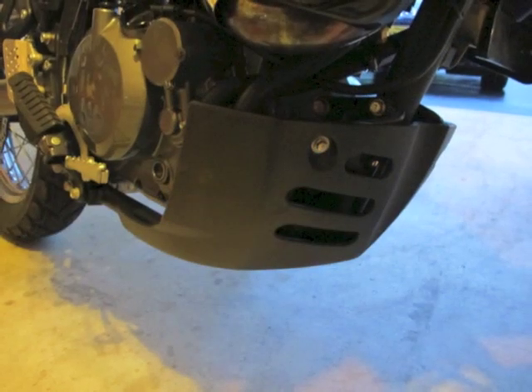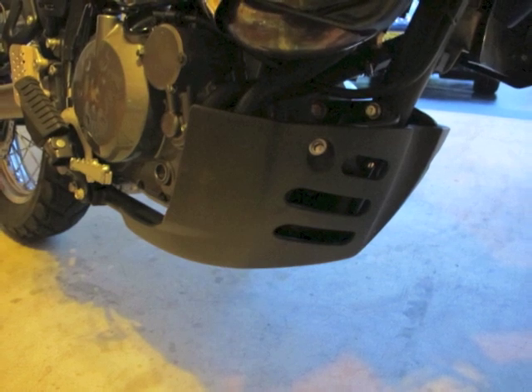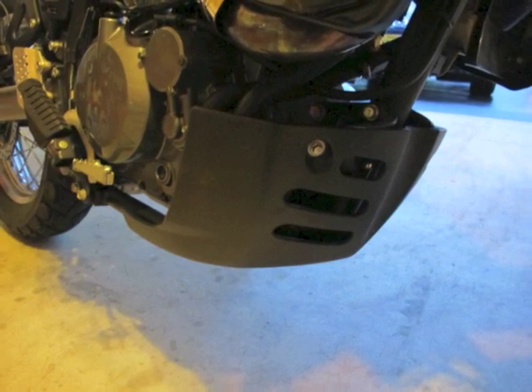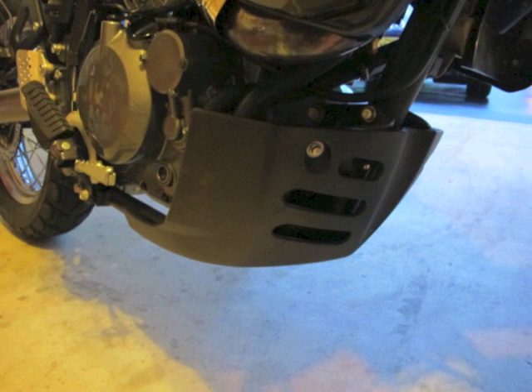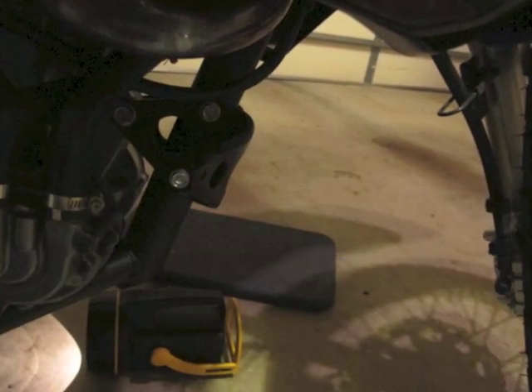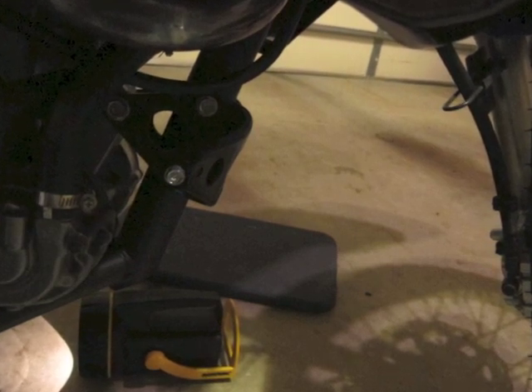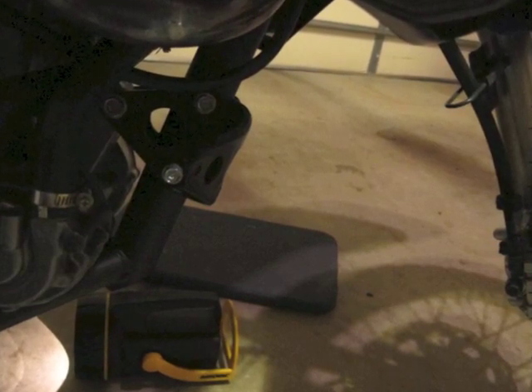Here we are looking at the skid plate. I'm going to take the four 8mm bolts out and take the skid plate off — it'll just make mounting a lot easier. What I'm going to show you here is exactly the bolts I'm going to take off that mount the engine to the frame. Those three bolts need to come off: two 12mm and one 14mm.